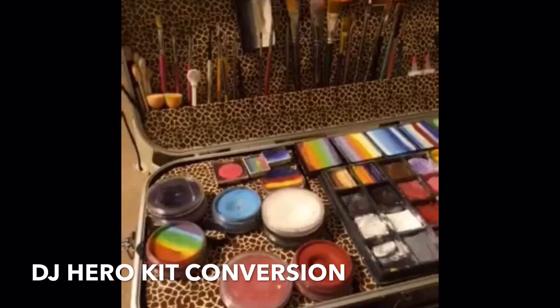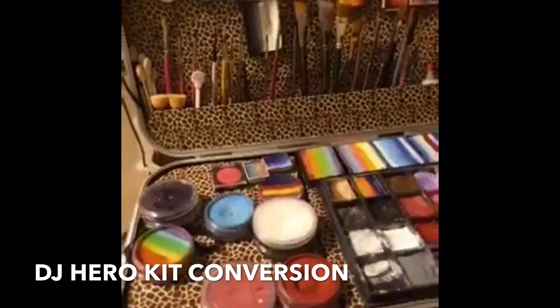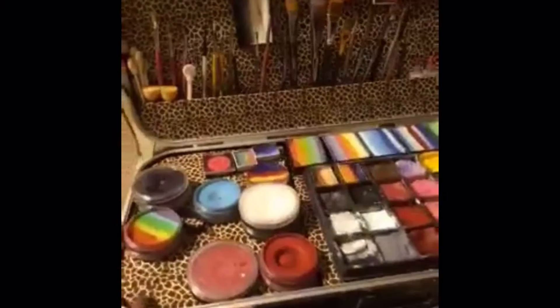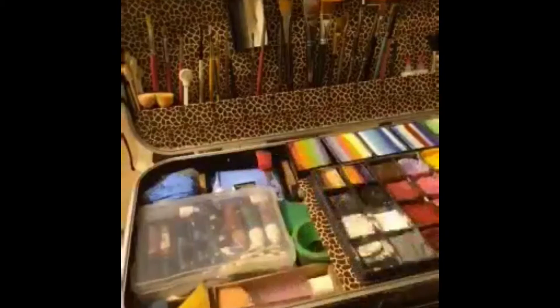Hey guys, so I want to show you my DJ hero case. This is a case that I'm converting — it's a DJ hero case that the game goes in — and I'm converting this case for my face painting kit. So it's still a work in progress, I'm gonna show you guys what I'm doing to it.